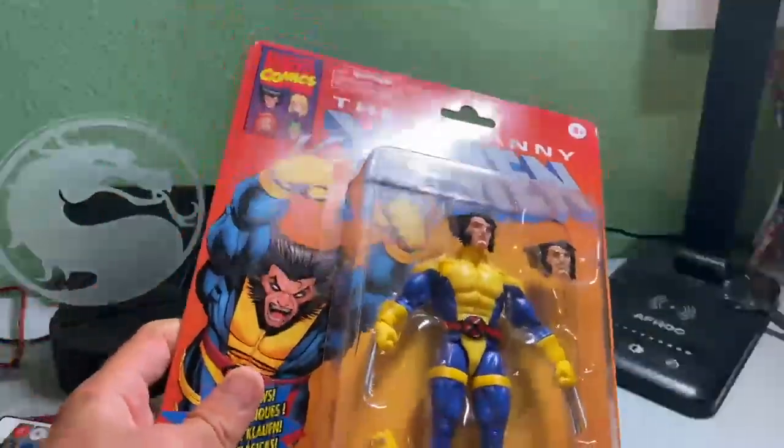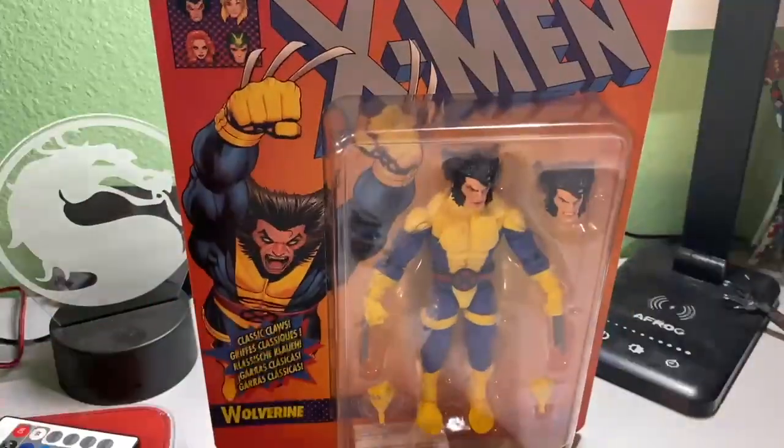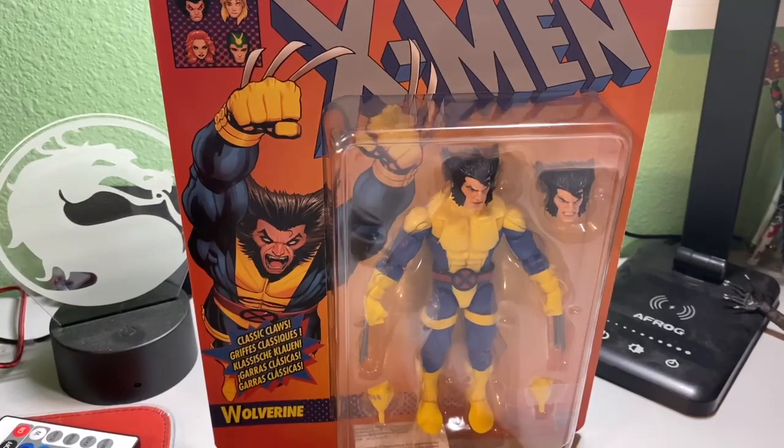What is going on Rev Nation? It is your boy Rob Wicks here, and today we are back with another review. Today we got the Wolverine — absolutely my favorite superhero in Marvel of all time.